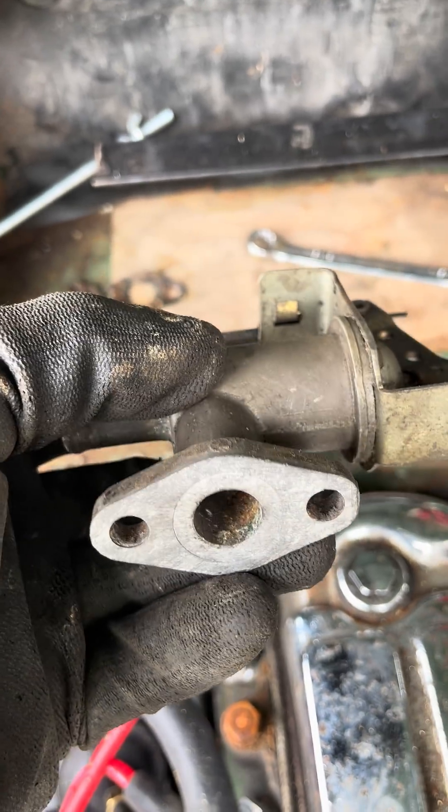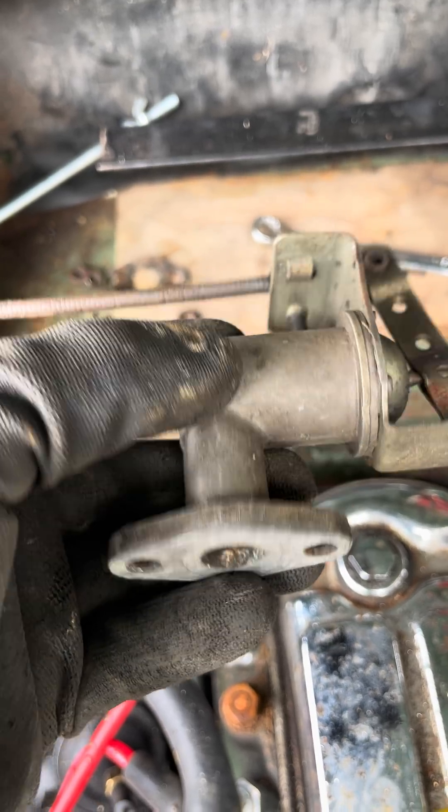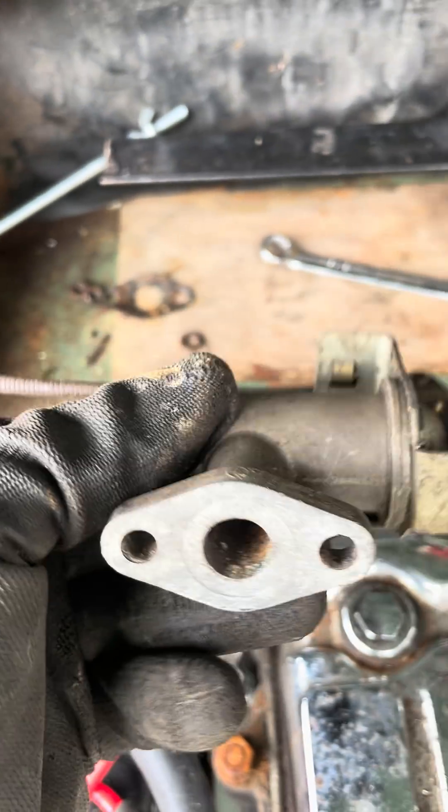Just needed a good clean out. A twelve and a half mil drill bit fitted perfectly, and then I just blew it through with an air line.